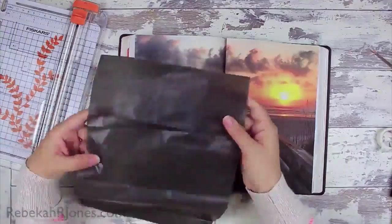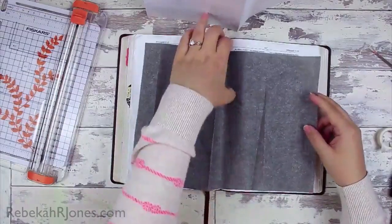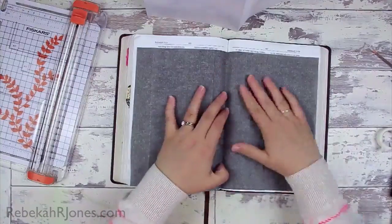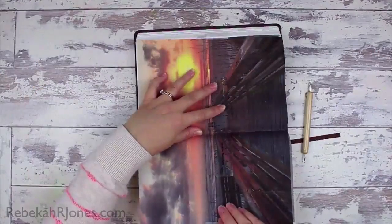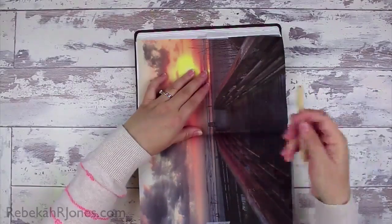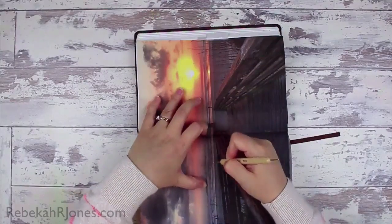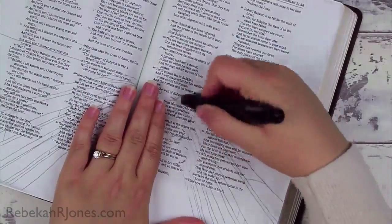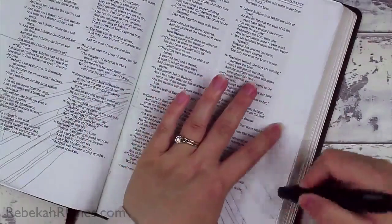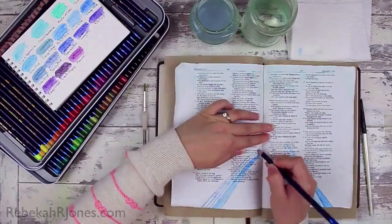We're in Jeremiah chapter 51 and I'm going to be using this photo. I haven't shared about Paint My Photo before, but it's a really great website where photographers can share their photos and painters can paint those photos. You just leave a link to where the photo is. I've got a profile over there and I'd love you to come hang out with me — it's a great option if you're looking for images to do illustration in your Bible.